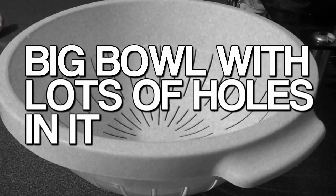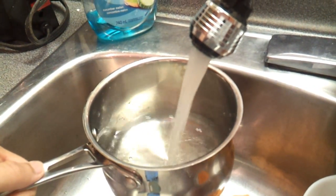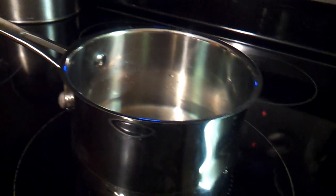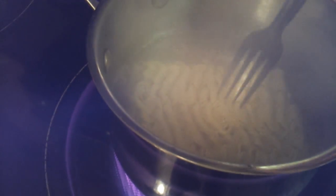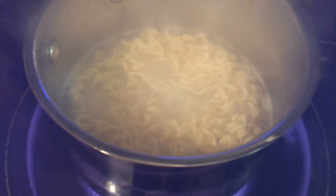First, you're gonna want to fill your pot with about two cups of water — it really doesn't matter — and put it on high heat and let the water boil. Once the water is boiled, put the brick of ramen in and continue as normal. Stir and separate the noodles for about two to three minutes until all the noodles are separated and cooked.